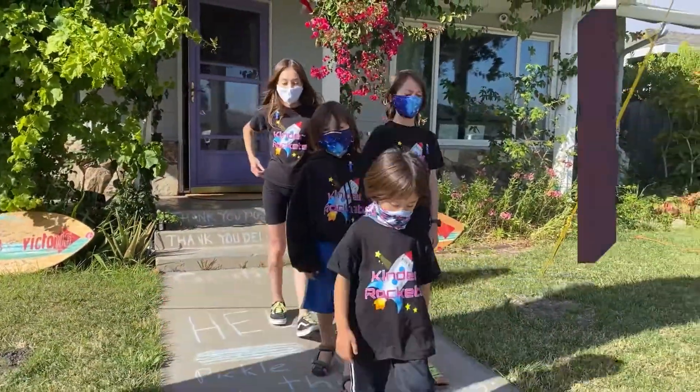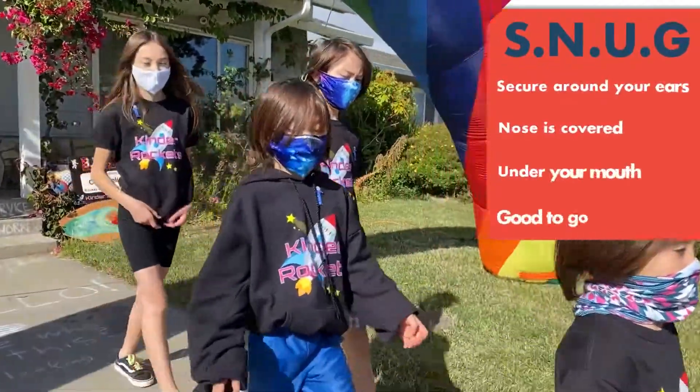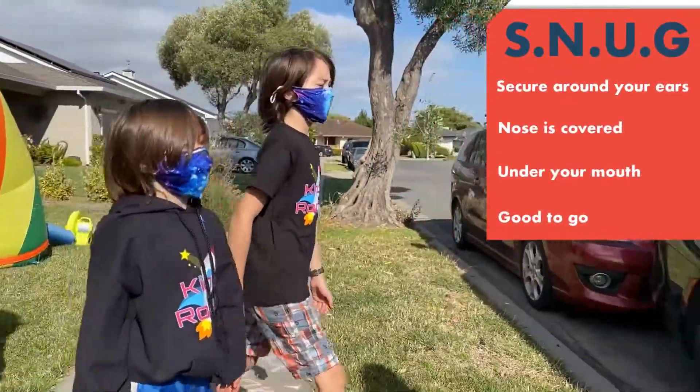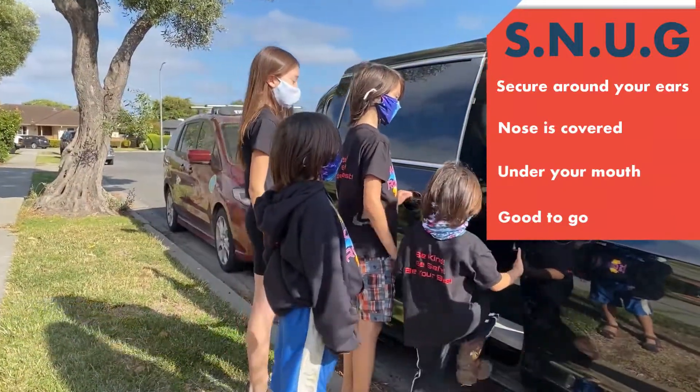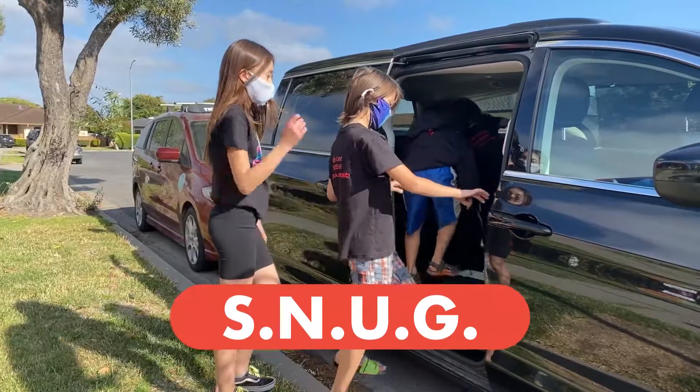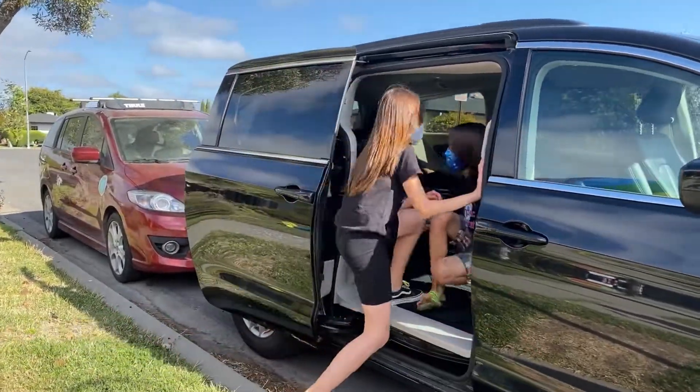S — Secure around your ears. N — Nose is covered. U — Under your mouth. G — Good to go. SNUG. Your mask should be snug around your face.